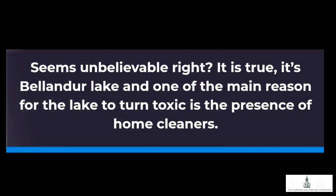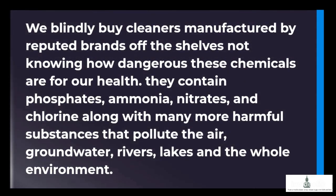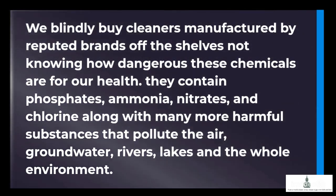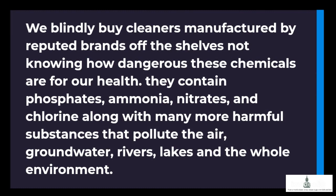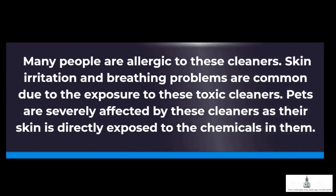Seems unbelievable, right? It is true. It's Bellender Lake, and one of the main reasons for the lake to turn toxic is the presence of home cleaners. We blindly buy cleaners manufactured by reputed brands off the shelves, not knowing how dangerous these chemicals are for our health. They contain phosphates, ammonia, nitrates, and chlorine, along with many more harmful substances that pollute the air, groundwater, rivers, lakes, and the whole environment. Many people are allergic to these cleaners. Skin irritation and breathing problems are common due to exposure to these toxic cleaners. Pets are severely affected as their skin is directly exposed to the chemicals.